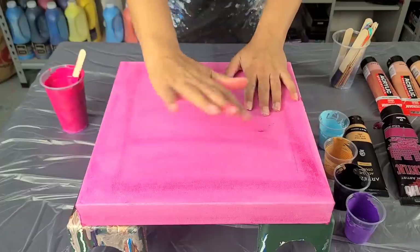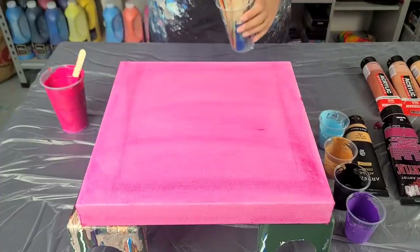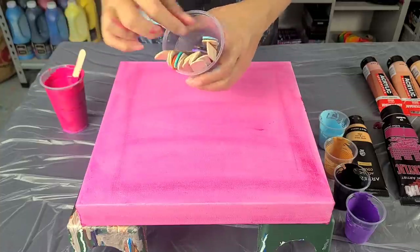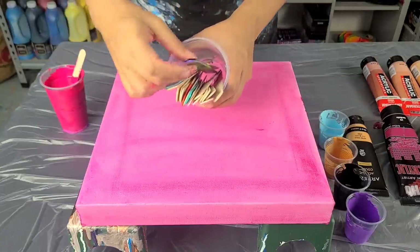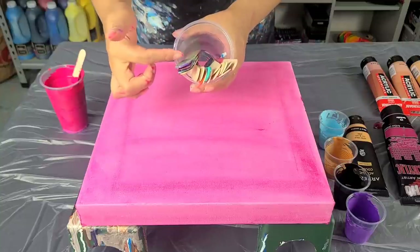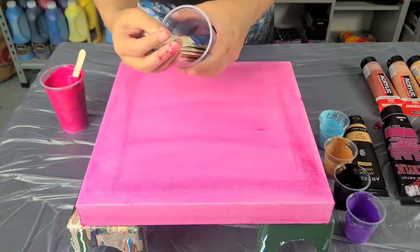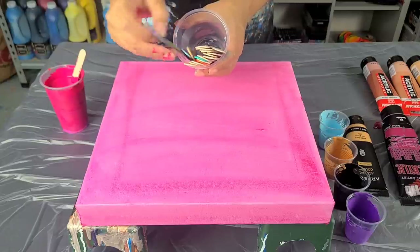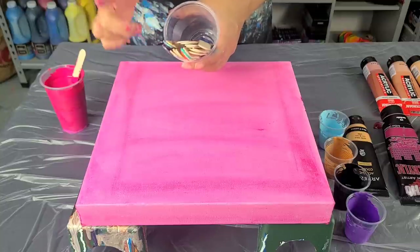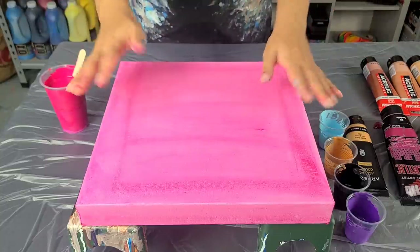Hey guys, it's Molly. Little tip first: reuse your stir sticks! I put mine in — these are wet, these are what I just mixed in — but you can just wipe them off with a paper towel and reuse them so many times. Sometimes they end up being like cool little bookmarks as well if you let the paint dry on them, but just a little tip for saving on some stuff.